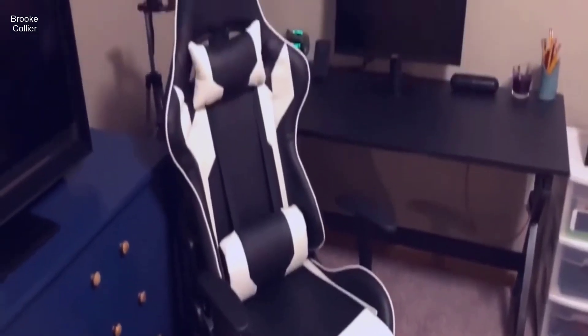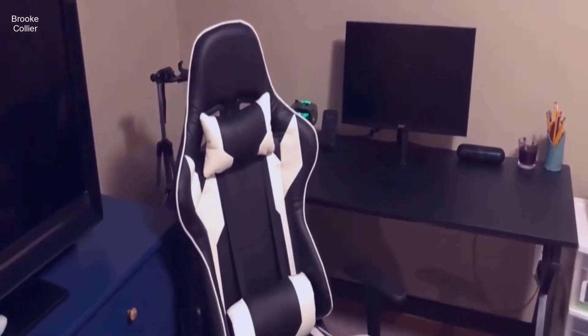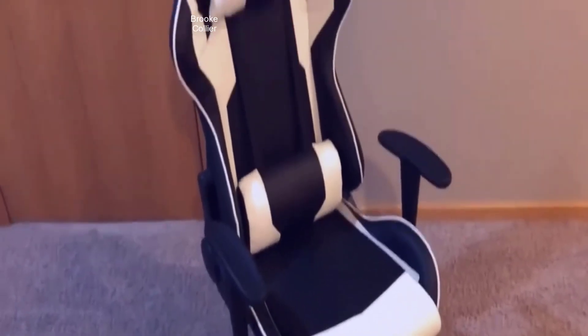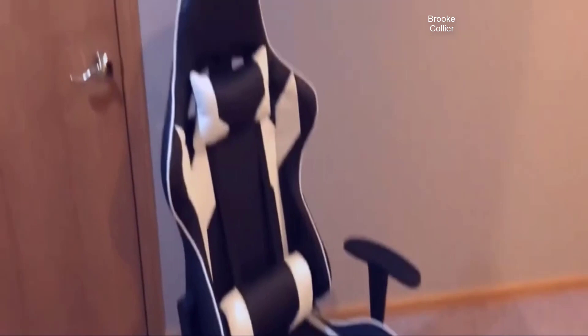Today we're going to be taking a look at the highest rated gaming chair on Amazon — it's the Homall Racing Style Gaming Chair. I got this chair to replace my old chair that was kind of just a piece of crap and wasn't really making my back feel good.